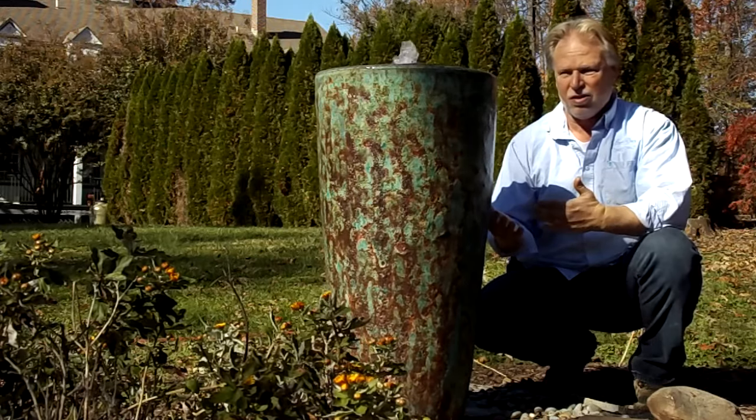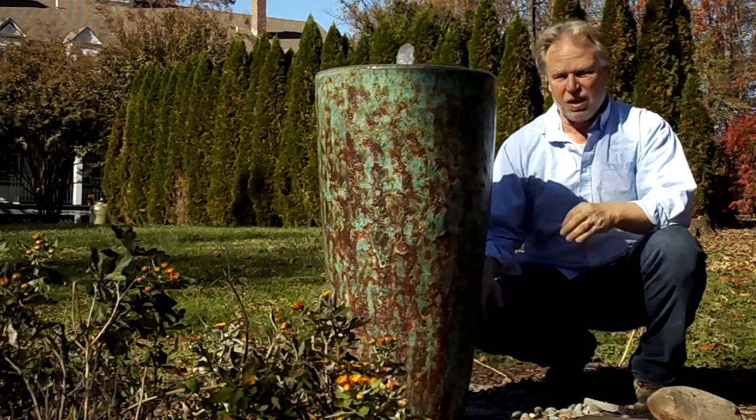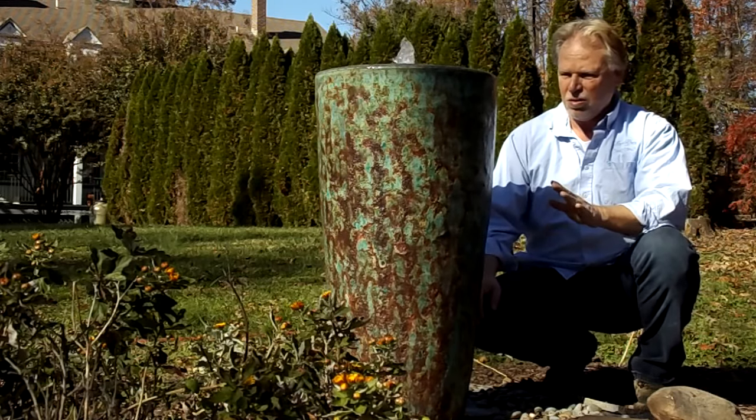It kind of bridges the gap between the boulders that we have as fountains and also the glossy glazed urns. This is kind of an in-between. So it works well in just about any landscape, and I think that's one of the reasons it's popular.